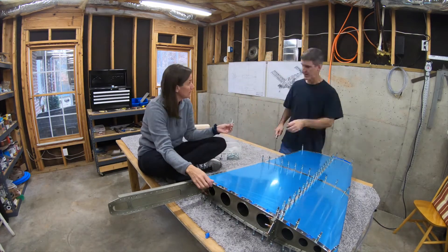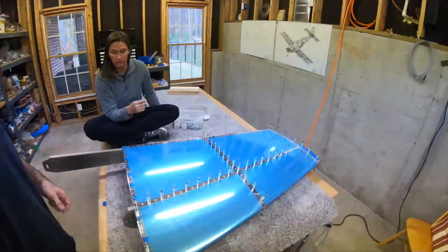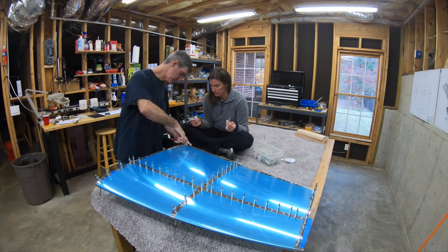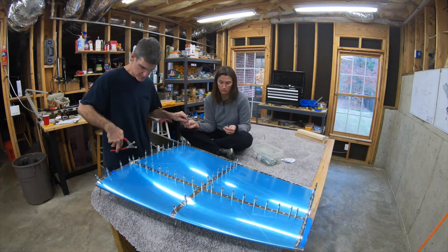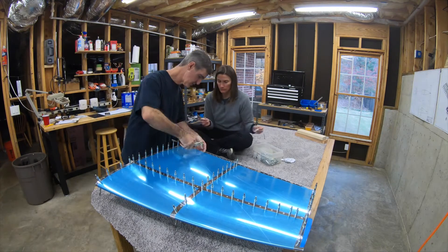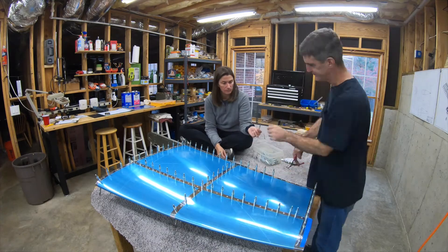It all goes together really quickly when you have a lovely assistant to hand you the clekos as you go along. Even it goes really fast when you can put it in time-lapse and then watch it all sped up. But even at normal speed, of course, this didn't take long at all.